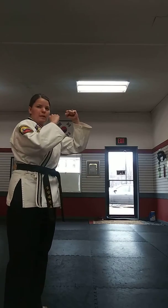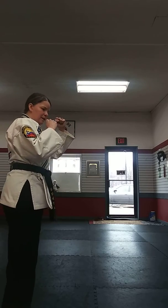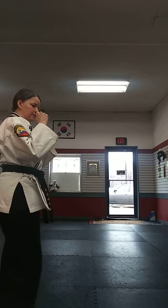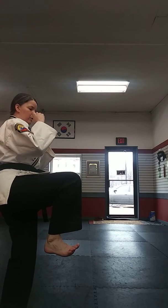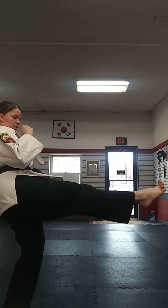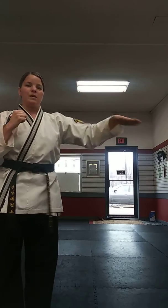There is a snap to the front kick, but part of that snap actually comes from the foot extending outward. So I'm going to demonstrate slow: point my knee, kick it straight forward, and then extend the foot right at the end.